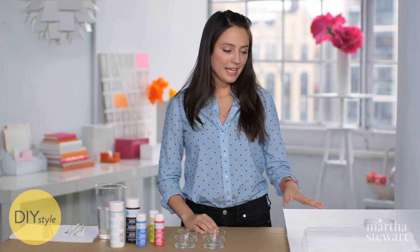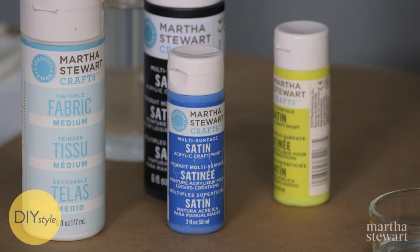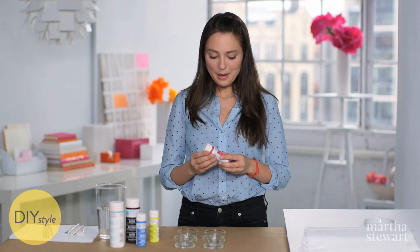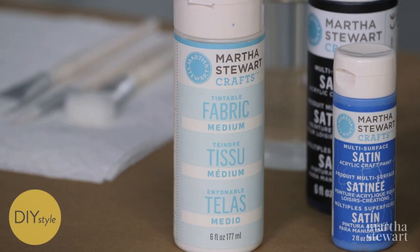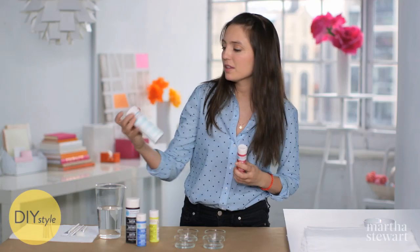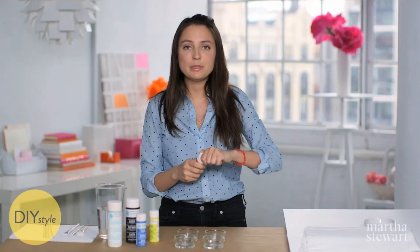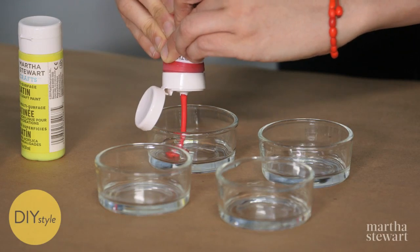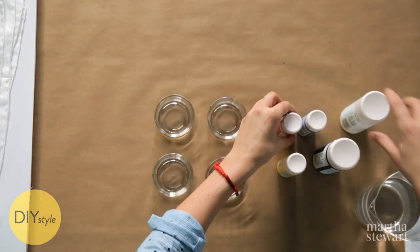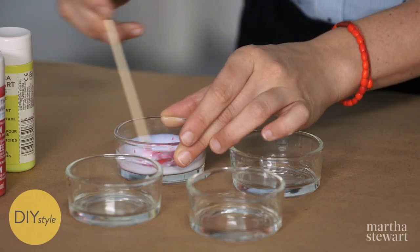Start with a plain white silk scarf, or really any color you like, and craft paint. I'm going to go with some primary colors plus black, but the key to making this paint really soft and not runny on your fabric is mixing it with this great fabric medium. To make your mixture, do about two parts craft paint, one part fabric medium. You can use a spoon or a bamboo stir stick like this to mix it up.